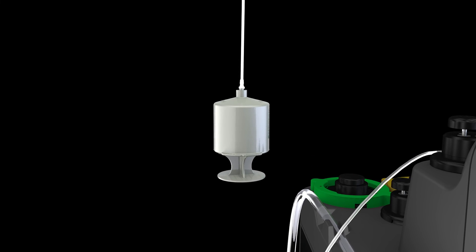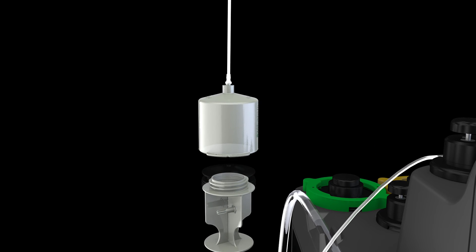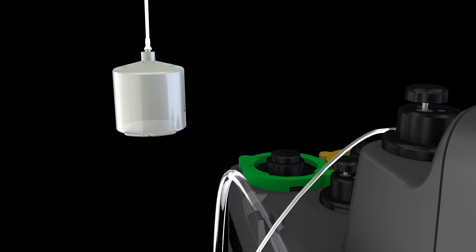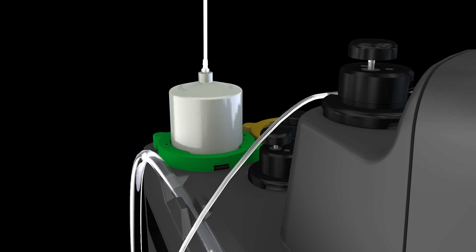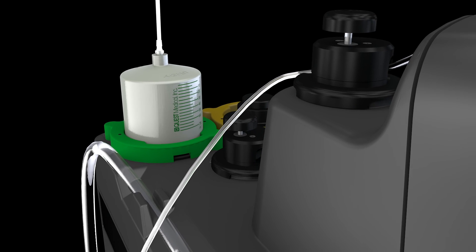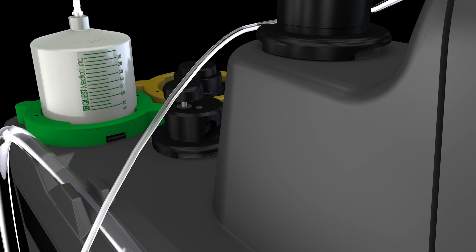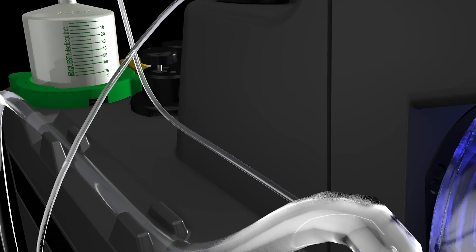In a counter-clockwise motion, unscrew and remove the plunger end of the cartridge and set the plunger aside. Align the additive cartridge into the green additive key and turn clockwise until the cartridge clicks into place. Green milliliter markers should be front facing. Pick up the other end of the additive delivery line and attach it to the check valve fitting at the lower left port of the heat exchanger.